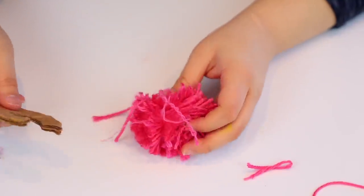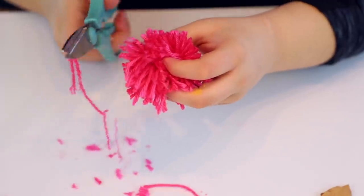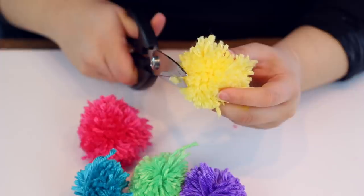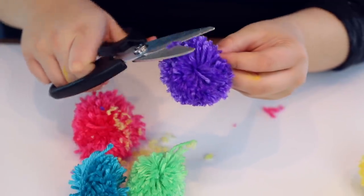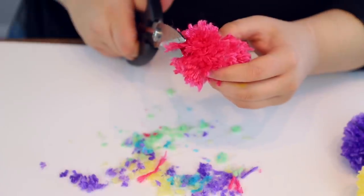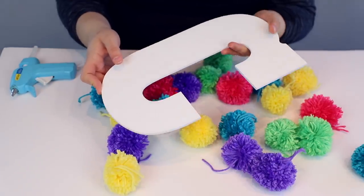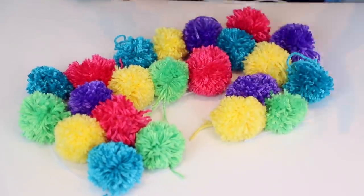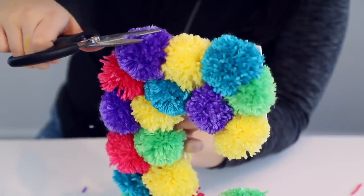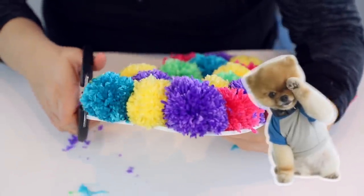Once you've cut all of it, pull it right out of the C — this is how your pom-pom is gonna look. She looks a little rough, but that's why we have scissors — give her a little trim and make her look nice and fluffy. I made a bunch of different colored pom-poms and just repeated the steps. This might take you several hours — working with pom-poms is really hard but so worth it. Once you have all your pom-poms ready and trimmed, simply glue them on with some good old hot glue.